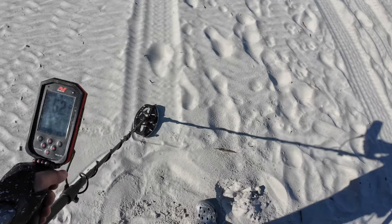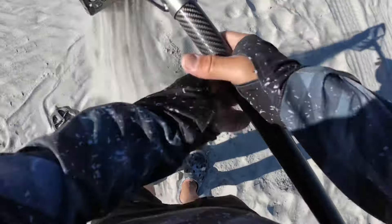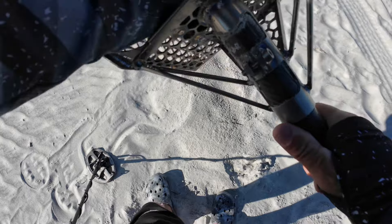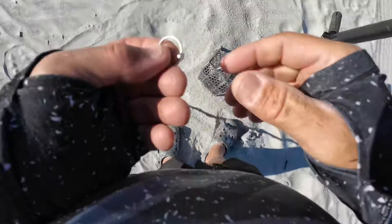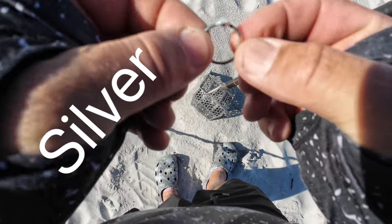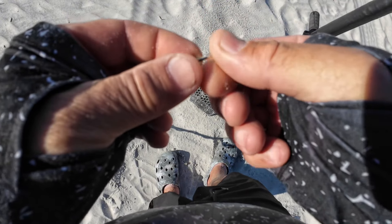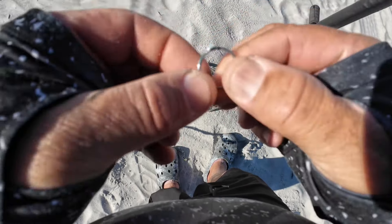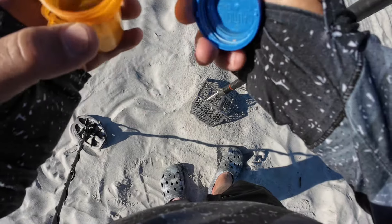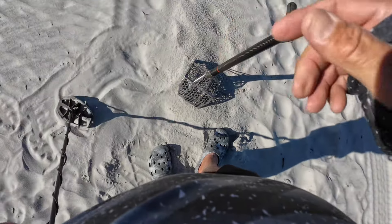Got a 52 on the surface — should be a ring or something. I see a ring. There we go. 52. Pretty little piece of junk jewelry, might be silver, never know. But it's a ring — ring number one today. Got an earring and a heart. Alright, cool. I'm going to keep swinging.